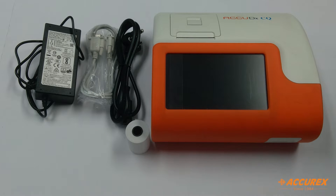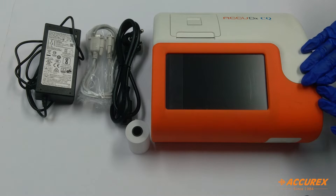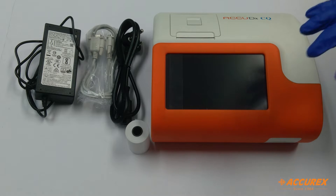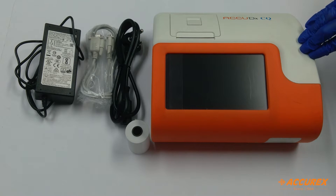Hi everyone, greetings of the day. Today we are going to see the Acurex CQ analyzer, which is an immunofluorescence quantitative analyzer. This analyzer is used for analysis of Acurex test kits for detecting heart-related issues, kidney-related issues, diabetes, fertility, metabolism, tumour, and thyroid.